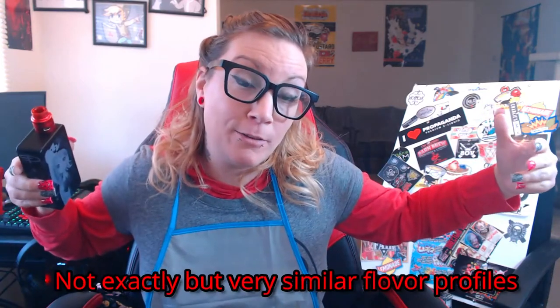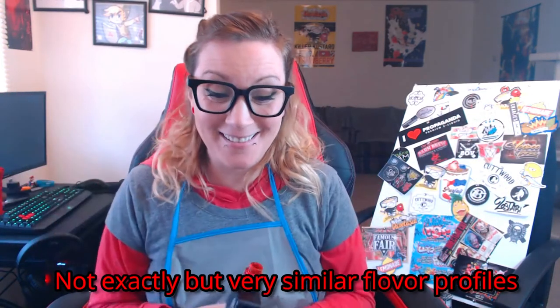It's got great cloud production and there's no throat hit whatsoever. It's blowing my mind how much it tastes like Killer Custard. So if you like Killer Custard, I definitely recommend you go purchase this because it tastes exactly like Killer Custard. Or just go purchase Killer Custard — because they both taste exactly the same. That's my review on that one. All right, now we're going to be moving on.